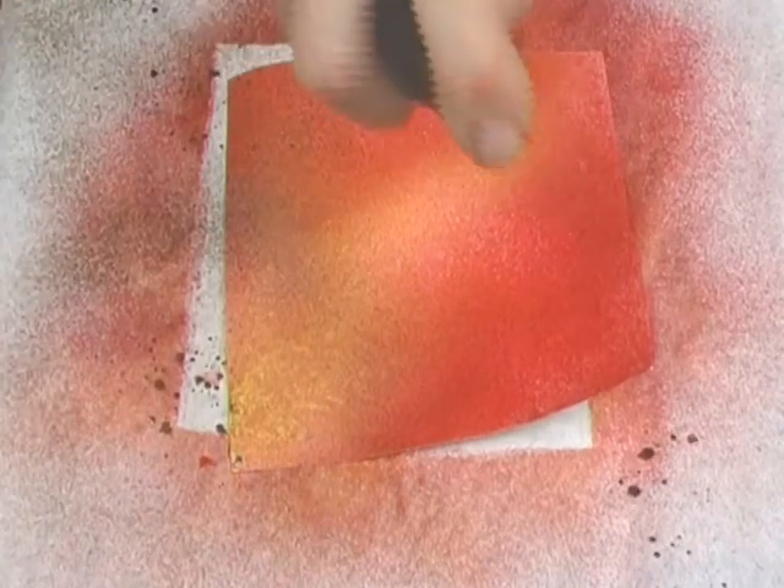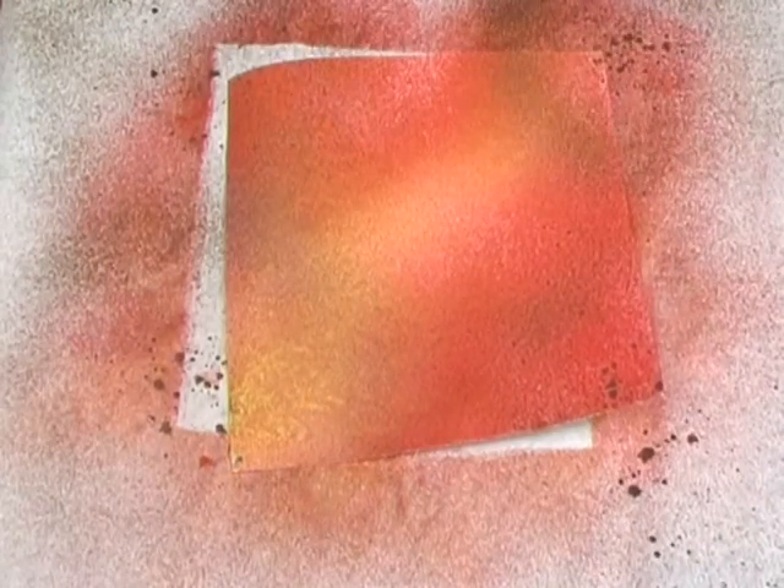When layering multiple colors, you can choose a subtle blended effect if you skip drying between coats, keeping the cardstock damp. Or go for a bold look by allowing the colors to dry before adding the next shade.